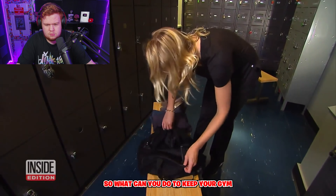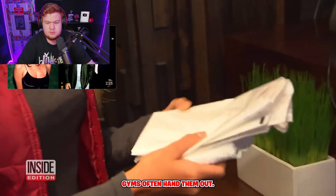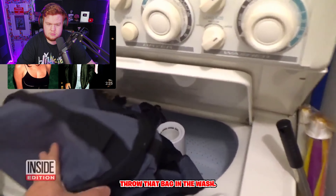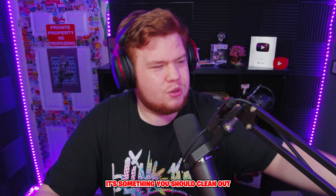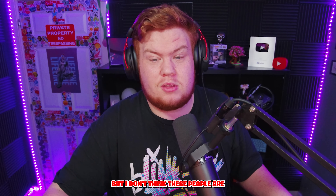So what can you do to keep your gym bag clean? Put your dirty clothes in a plastic bag — gyms often hand them out. And every once in a while, throw that bag in the wash. It's something you should clean out, but something most people genuinely wouldn't even think about.